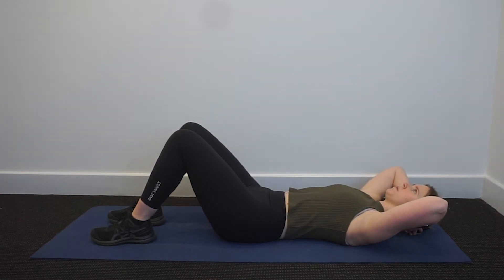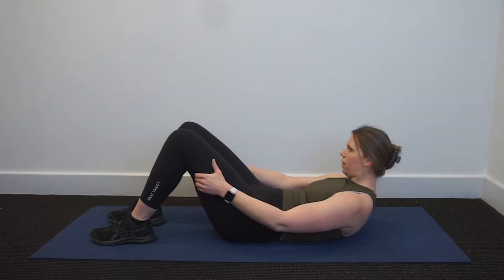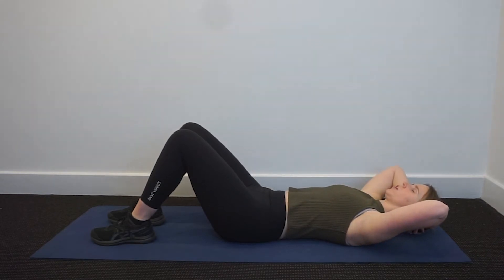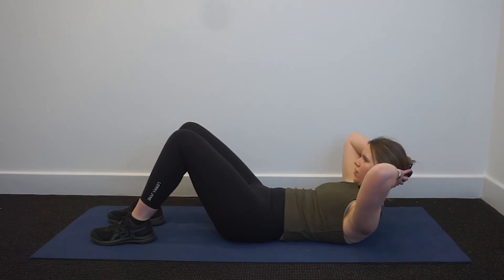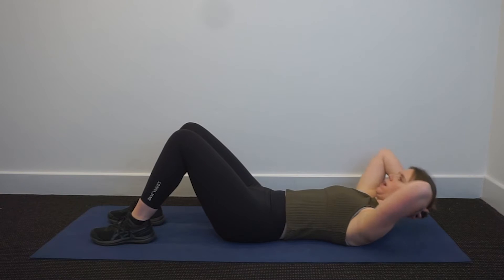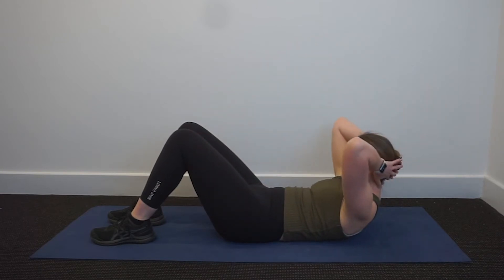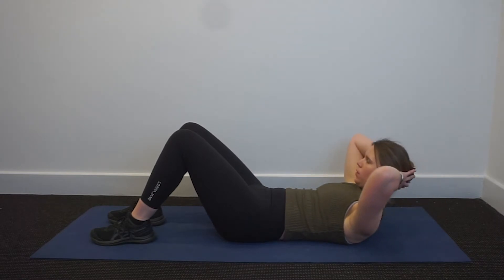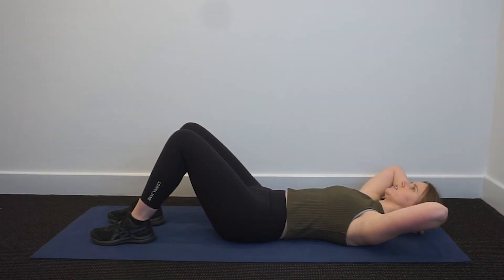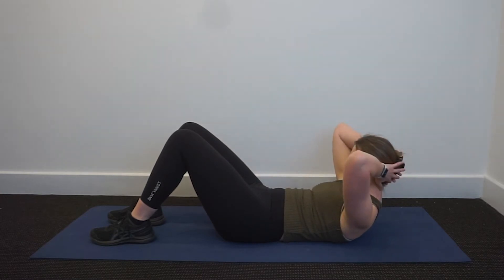Breathe in to prepare. Breathe out, curl the head, neck and shoulders. Breathe in, reach the arms long. Breathe out, pull yourself up. Breathe in, bring your hands back behind the head. Breathe out to lower down — that's four. We're going to go a bit faster. Breathe in. Breathe out as you curl. Breathe in, reach the arms long. Breathe out as you reach. Bring your hands back as you breathe in. Breathing out to lower. That's six, four to go. Breathe in, breathe out — curl up, reach the arms long, breathe out, curl yourself up more. Breathe in, hold that position. Breathe out as you lower.